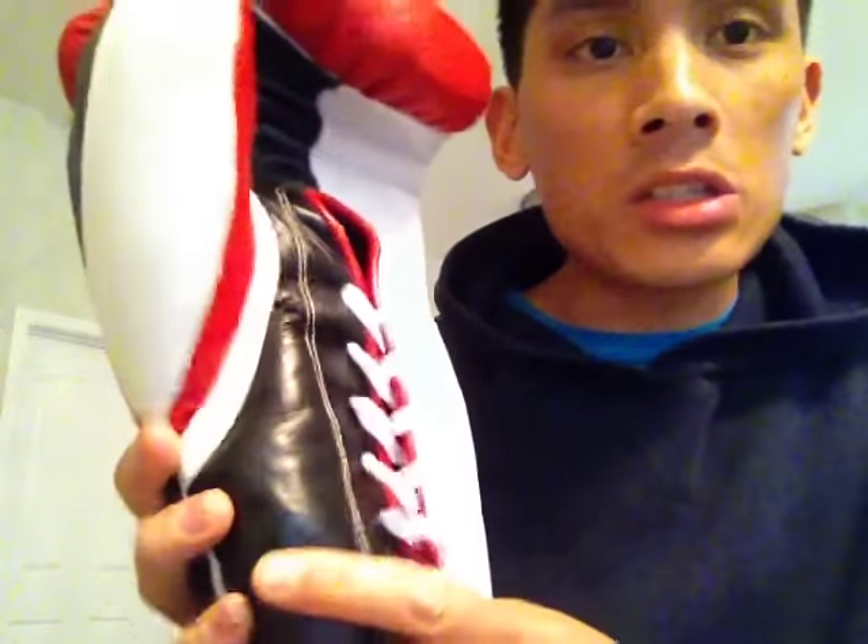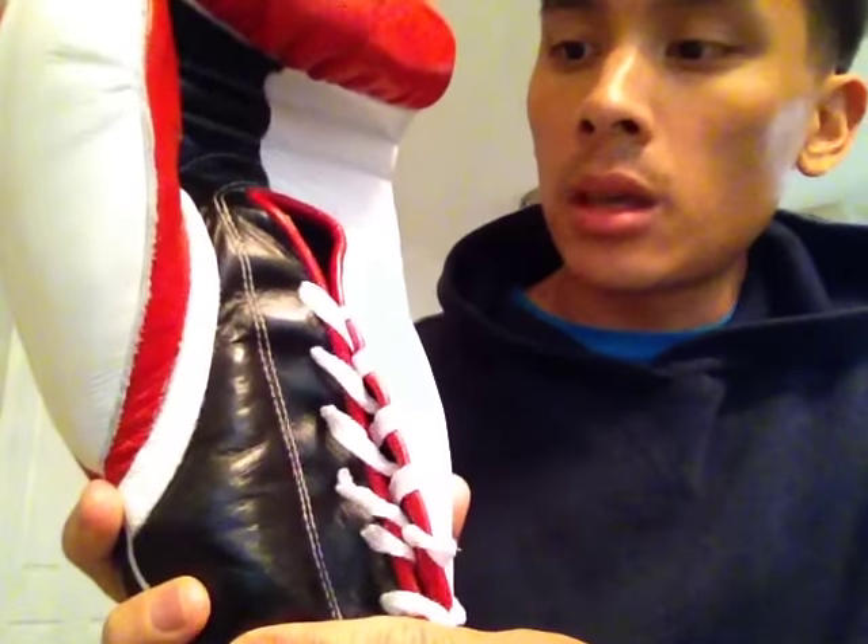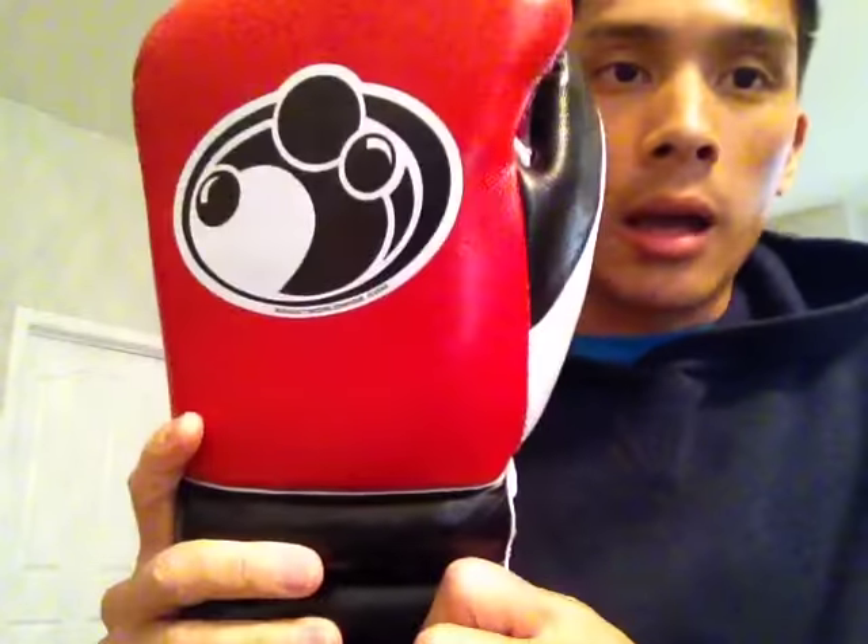But nonetheless, still a nice, solid glove. Really good quality, looks great. If you guys have any questions, feel free to ask, and I appreciate you guys watching.